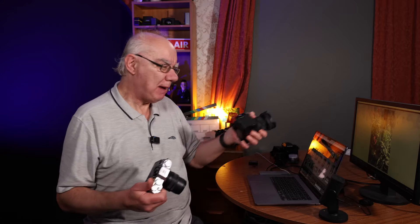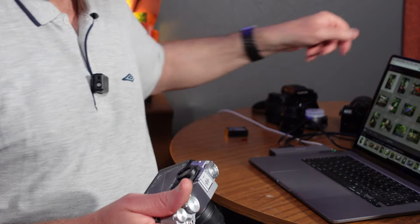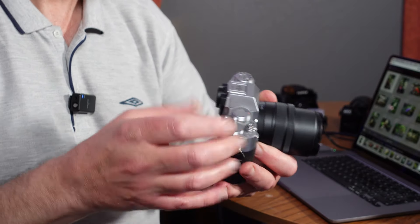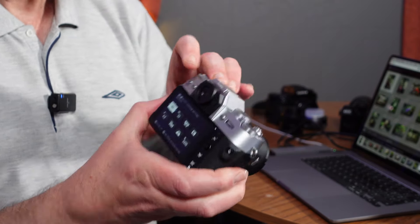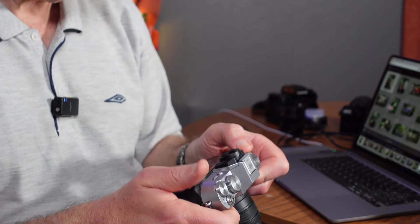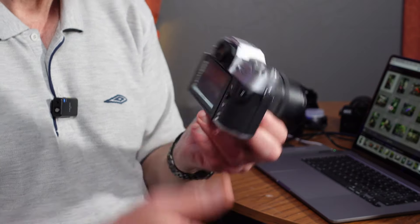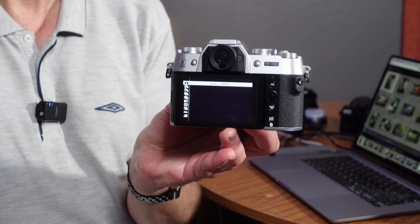There isn't a dedicated video/photo switch on here like there is on the X-S20, which has it on the mode dial. On the X-T50, there isn't a PASM dial. So you have to go into video via the drive mode. You go into your drive mode and you see there's a whole range of things — panorama, stills, and what have you. Video is highlighted at the moment. To go back to stills, you select it at the top there.